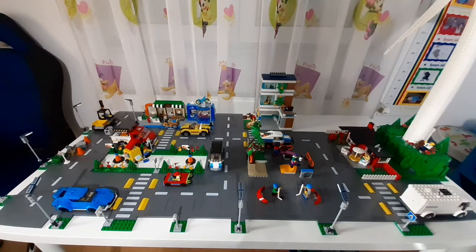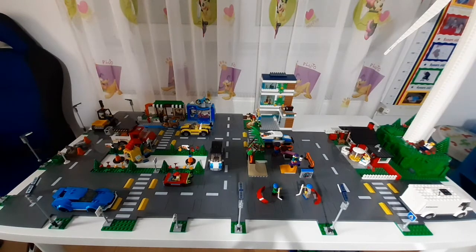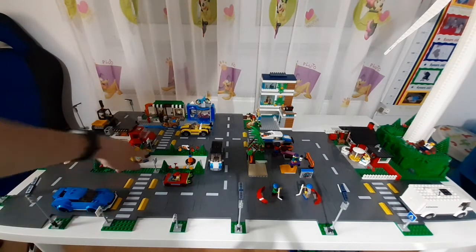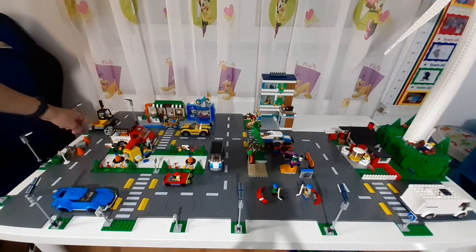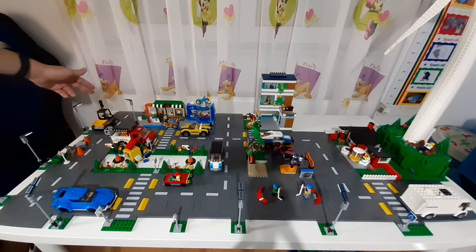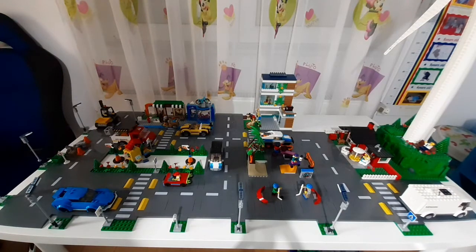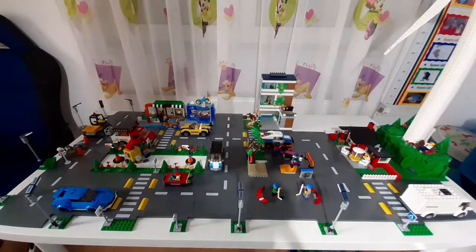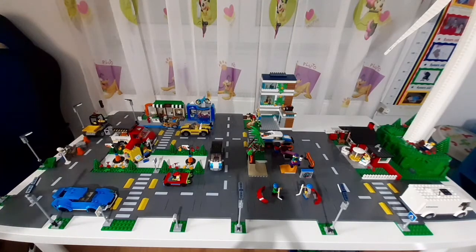I placed the Lego stand over there in the middle — he's selling Lego sets in the park so people can come and buy some Lego. I put the road worker over there going to work, or maybe I could put it closer and have the minifigure actually working. Yeah, I'll probably do that. Now the minifigure is over here working and his construction vehicle is parked over there.